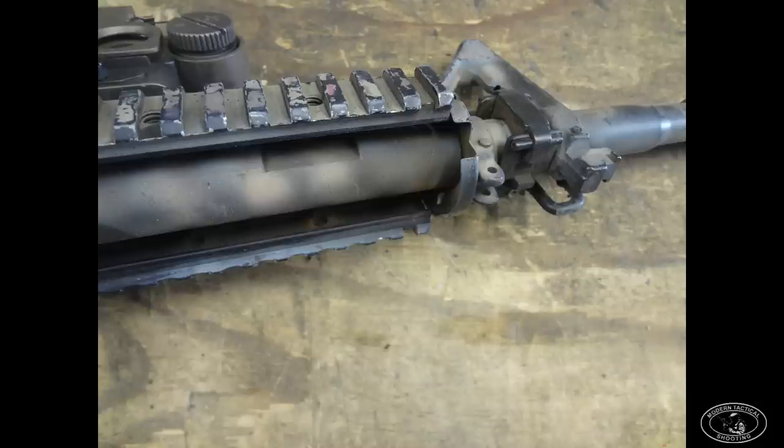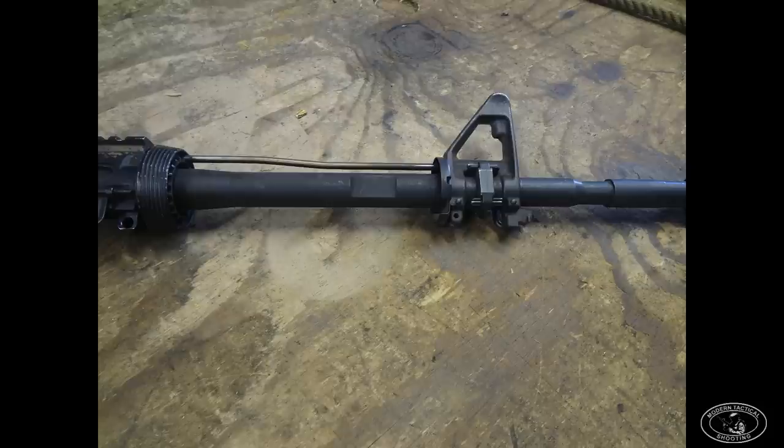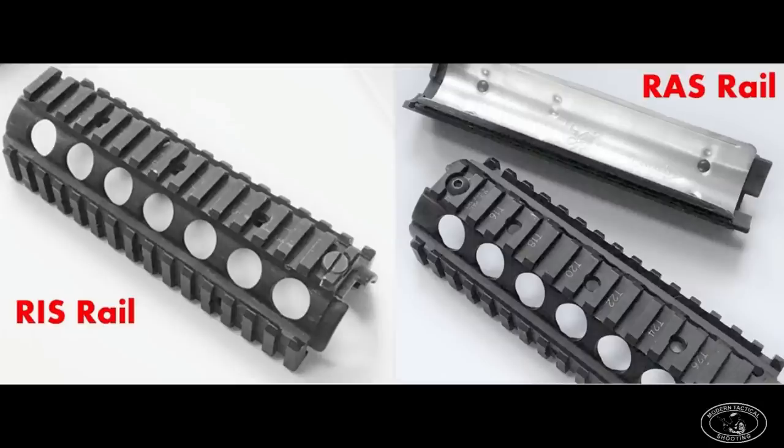Around this time frame — I believe before 2004 — we went with the SOCOM heavy barrel. It's a heavier barrel with cutouts so the M203 can slip on around it, intended to make barrels last longer. The regular Army wouldn't adopt the M4A1 with the heavier barrel until 2010, but we had the SOCOM heavy barrel back in 2003. Also around this time we switched from the RIS-1 rail to the Army RAS rail made by Knight's Armament — the difference is the tension screw moved to the rear, making it a much more solid, stiffer rail.